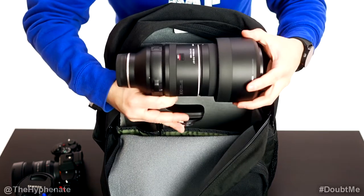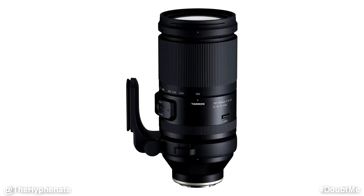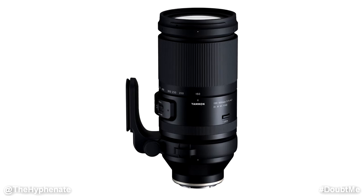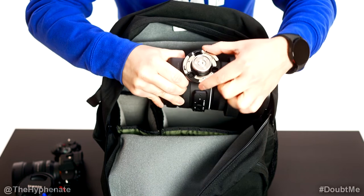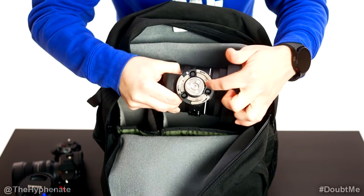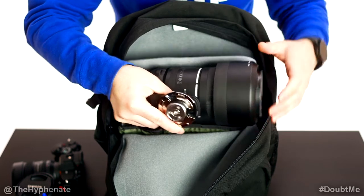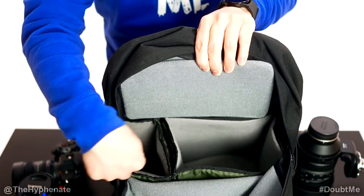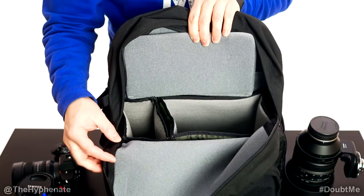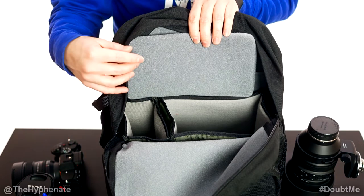Also in the big compartment I have the Tamron 150-500mm lens for Sony cameras. This thing is massive and pretty heavy but fits perfectly there even with the tripod mount. I do have a quick release plate system on here that goes right onto my tripod. I like that I'm able to leave all this on without having to take it apart, though I can if I need to. The compartments are pretty spacious — I could squeeze more stuff in, but for scenic photography that's pretty much all I use camera and lens wise.